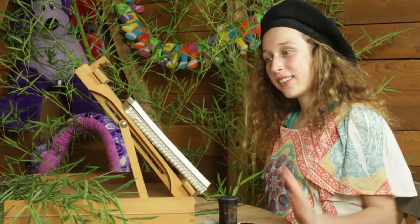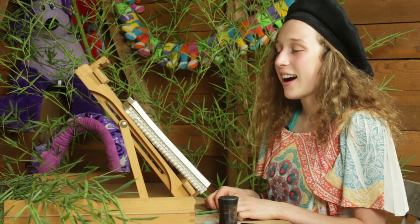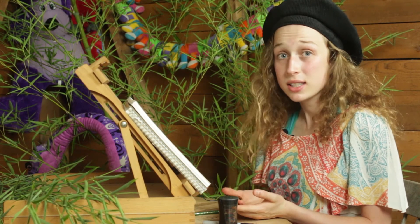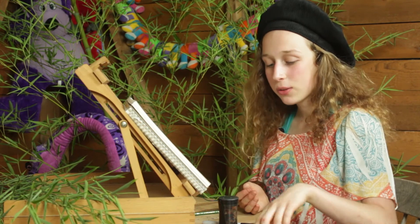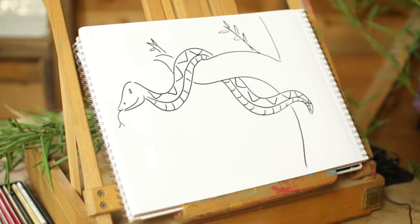High five - you just finished part two! Looks really good. Our snake is all drawn and inked in. If you want to stop here, this is a great place to stop. But if you want to keep going, let's go into part three. For part three, get out your colors - we're going to be coloring in our snake.